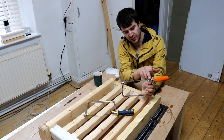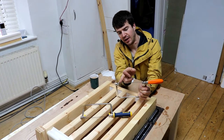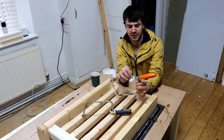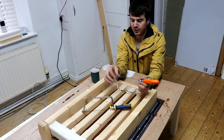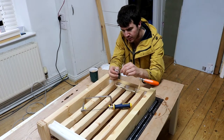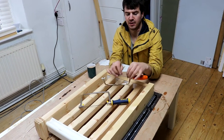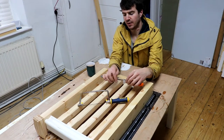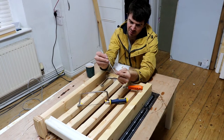You've got these cone-shaped things that just hold the blade in place and two pins. Once you've let all the tension off, you can release your blade — it's just held in place by these little pegs in here.